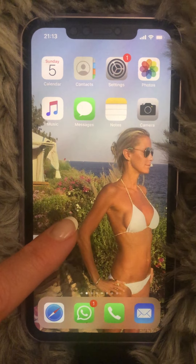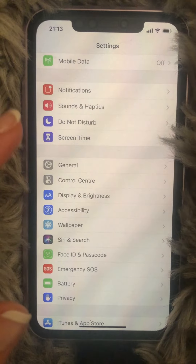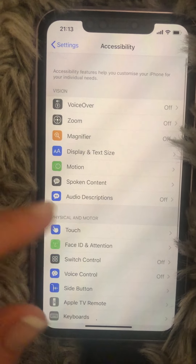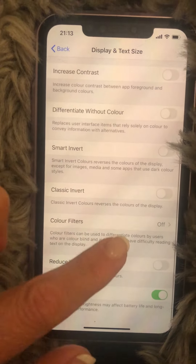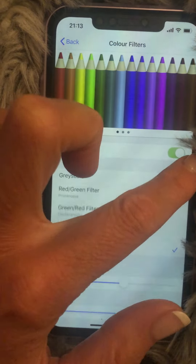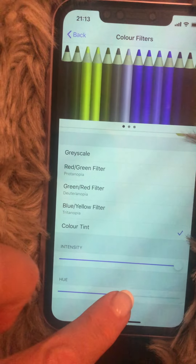Since we all want to sleep better, at night you should turn your phone to red. Here's how: go into Settings, then go down to Accessibility. In Accessibility, click Display, then scroll down until you get to Color Filters. Enable the color filters by turning that on, and make sure that Color Tint is ticked.